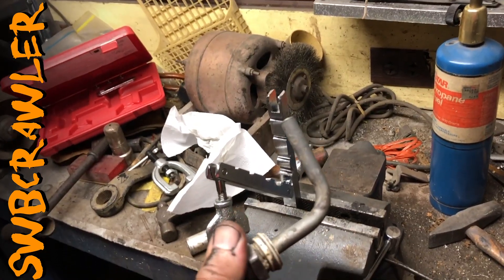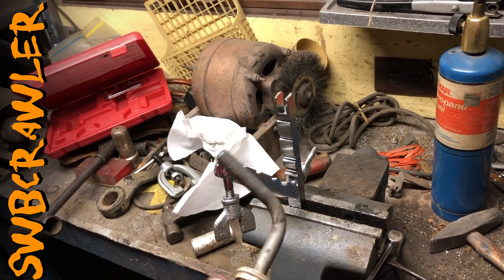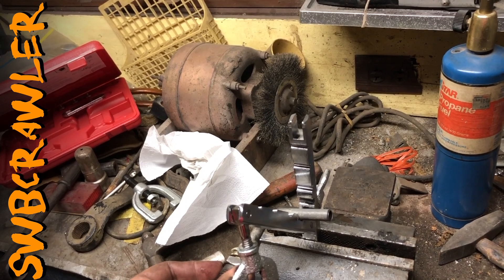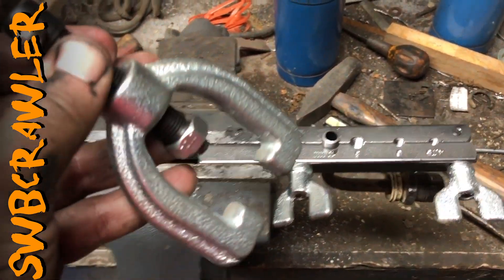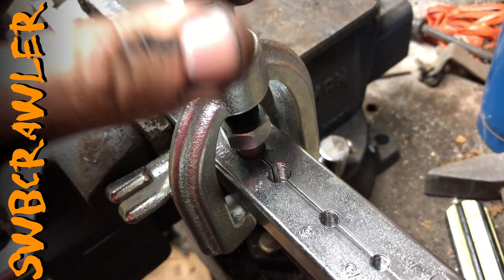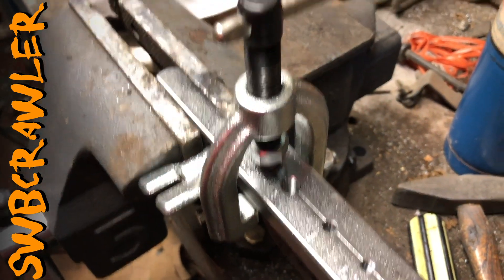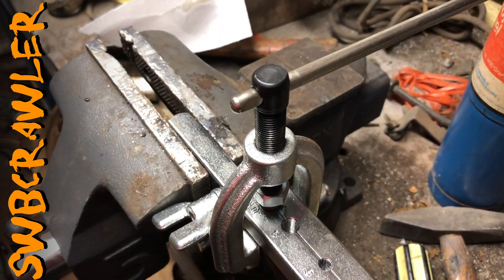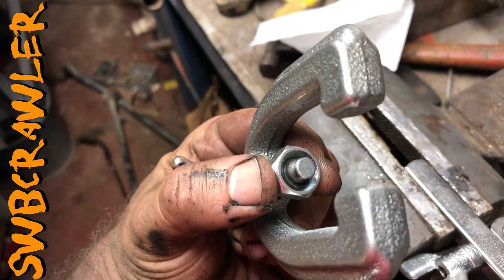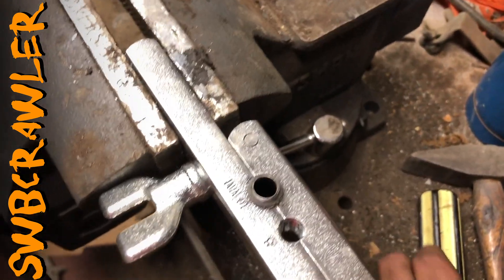Now comes the fun part — I need to put a bubble flare on the end of this. This is something I've only done once; I just bought this tool. The concept is you get the tube into this little harness, and you press a bubble flare on. We take this little guy here and put it on like this, then that gets set in there. There's a little nipple that goes into the center of the tube. Make sure it's centered, tighten it until you have a nice bubble flare.